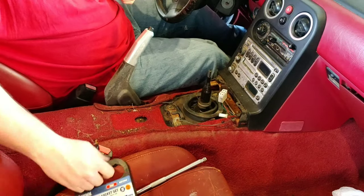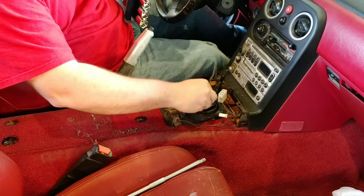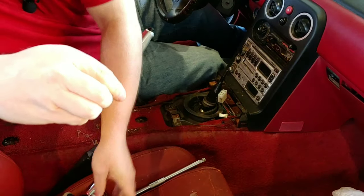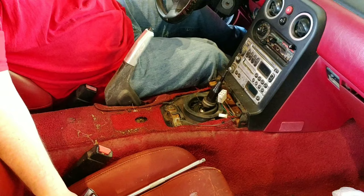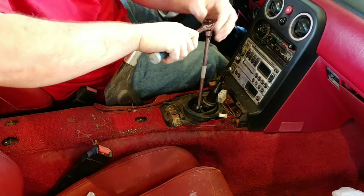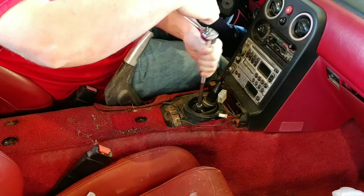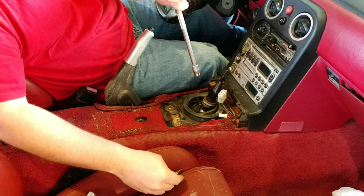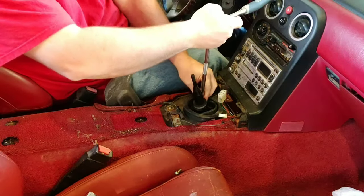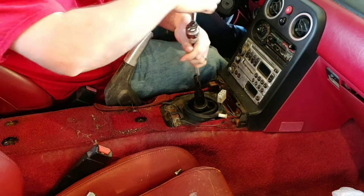Looks like I should put gloves on. So that's looking like a 10 millimeter — let's see... nope, that is actually a 10. So this shouldn't be that hard to change. It probably will be just because of my luck, but it shouldn't be too hard. Try not to break anything in your car swinging stuff around.